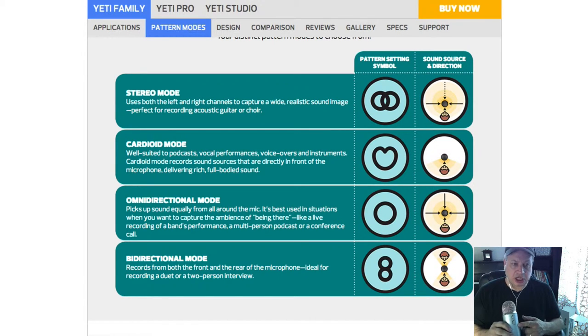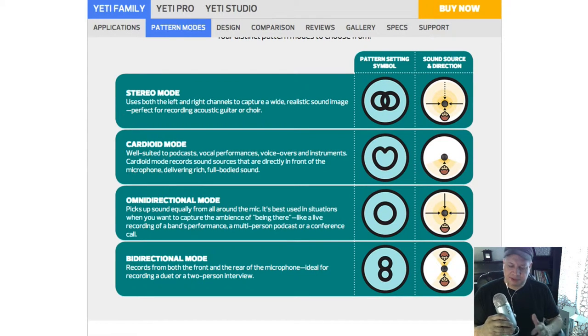You've got four different options: stereo mode, cardioid mode, omnidirectional mode, and bidirectional mode. Stereo mode is going to be for left and right — I'll flip it over and basically we're in stereo now, so I feel like kind of a DJ talking on a radio station. Then you have cardioid mode, and that is suited more for vocal performances and voiceovers.